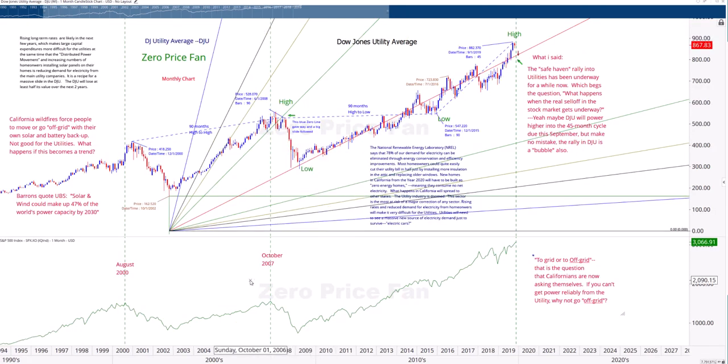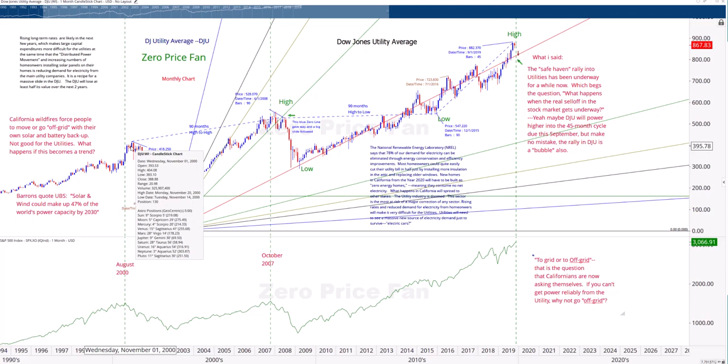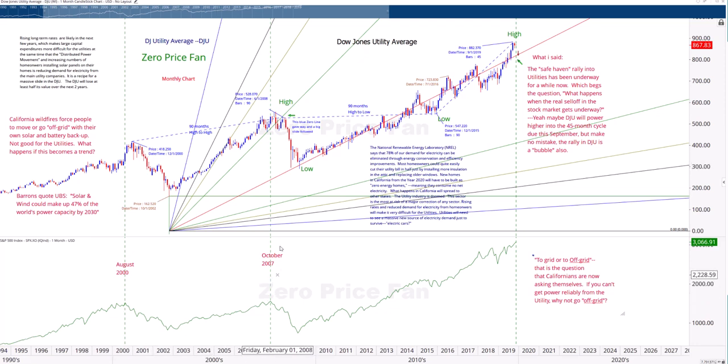A lot of people have the view that there's safety in the utilities, but I wonder if that's really true. Notice back here in August 2000, pretty much around the same time with the variance of a couple of months, they both peaked at the same time. Same thing in 2007, pretty much the same time. What I would say is: let's say you take out 820 on the utilities and you start drifting down on the S&P. If that happens, you have something to worry about. The utilities might be a lead indicator for the S&P. If you see this support line give way, it may mean that the S&P is about to follow suit.